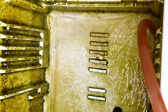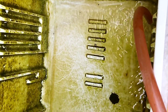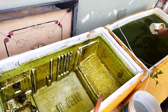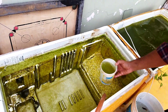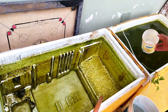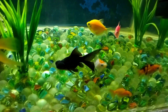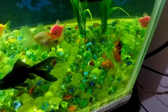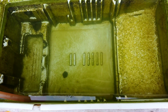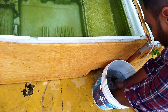Now let's clean the tank and start filling it with fresh water. We will fill the fresh water and add some old water to the tank. Now let's add the fish back and fill the tank with fresh water — this will be fine for our fish.